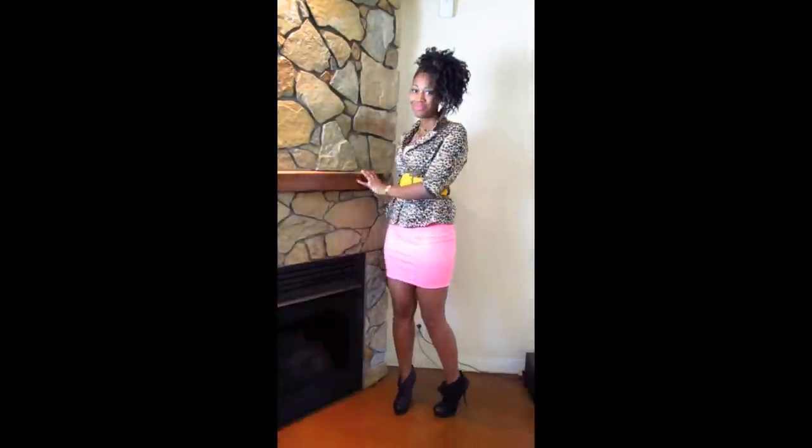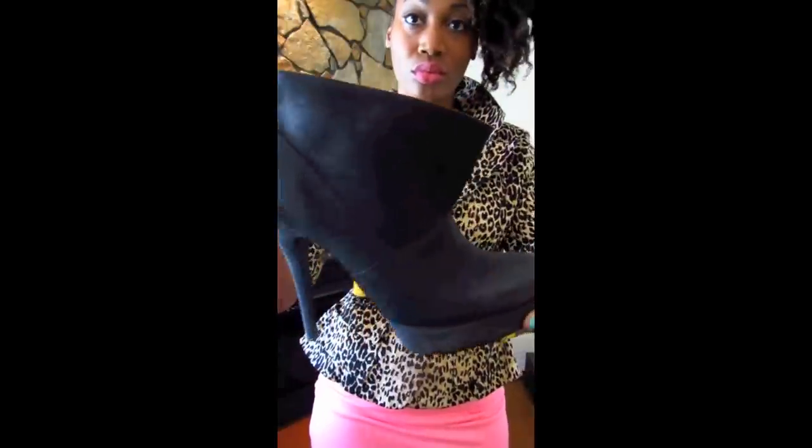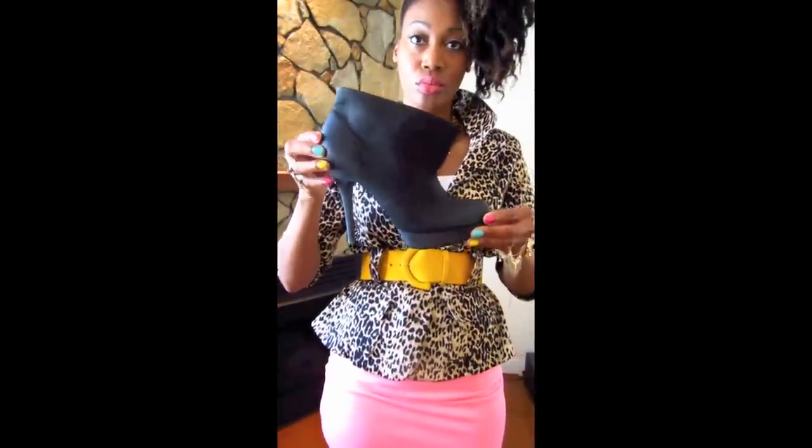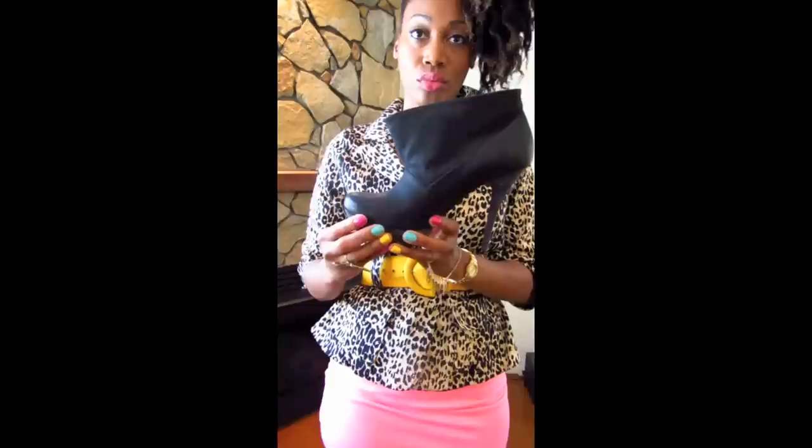So once again in this outfit I kept my accessories simple because the outfit speaks for itself. I have the black bootie and my clutch. Simple necklace for accessories. Oh, and right here I'm just showing off my side puff.